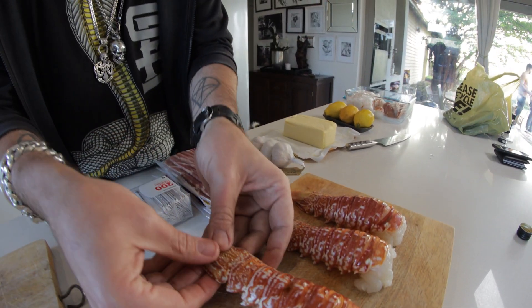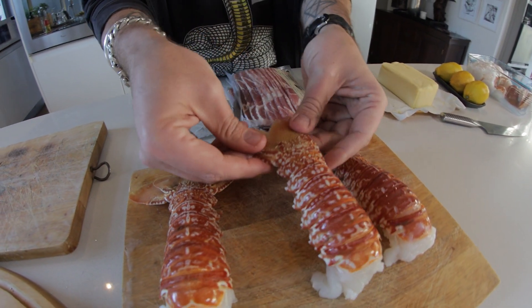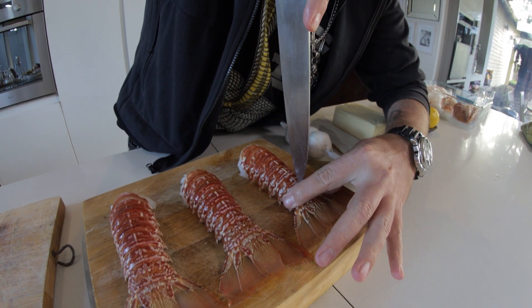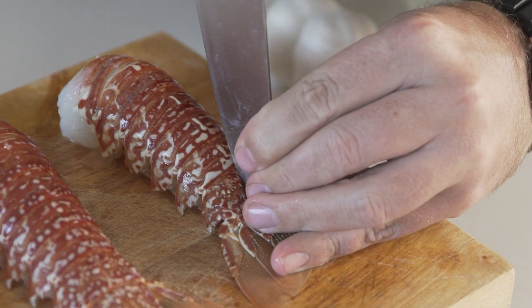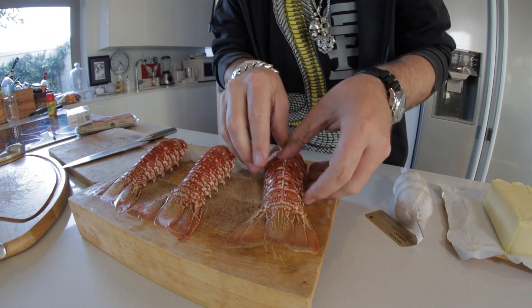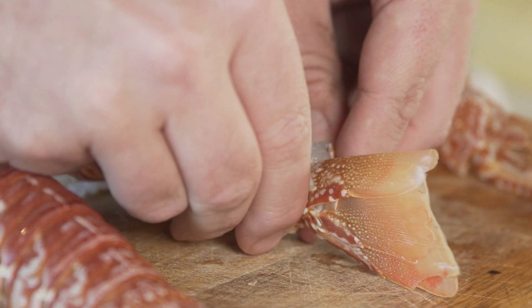What you want to do is fan that tail out — that's the first thing. Where the tail ends and where the tail begins, that's quite important. You really want to just stab it in right over there, and then work your way through all the way. The key thing is that the whole tail should be tilting like that.